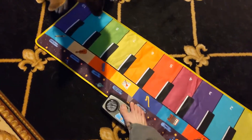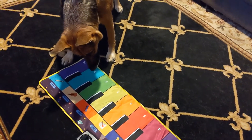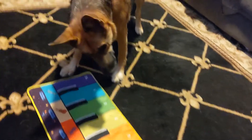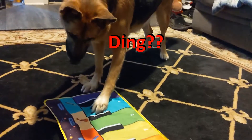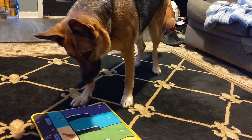Let me turn it on. What do you think about the floor piano? Oh, look at that. He's a good boy. He's playing it.